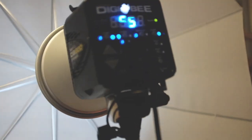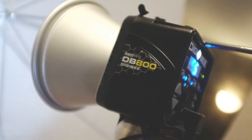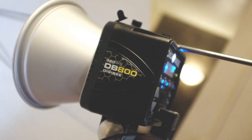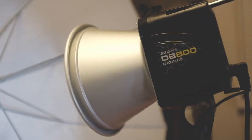Alright guys, so today we're shooting with the DGB — it's the new model, or recently new model. It's like flickering, but whatever. I'm gonna be testing out the DGB 800, thanks to Francisco and Maddy. We're gonna see how this light works with our model Ashley, who came in from Atlanta. Hey Ashley! So yeah, this is not gonna be a review or anything — I'm just gonna shoot with it. Thanks for watching.